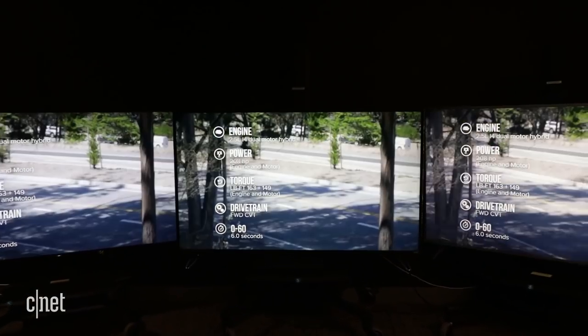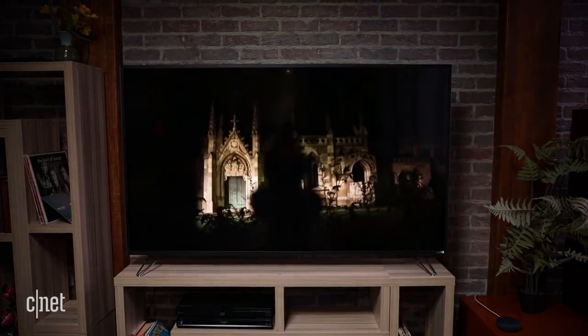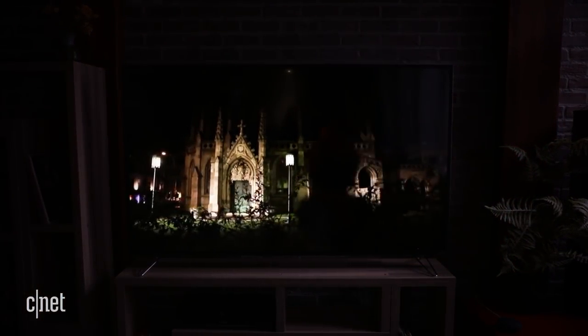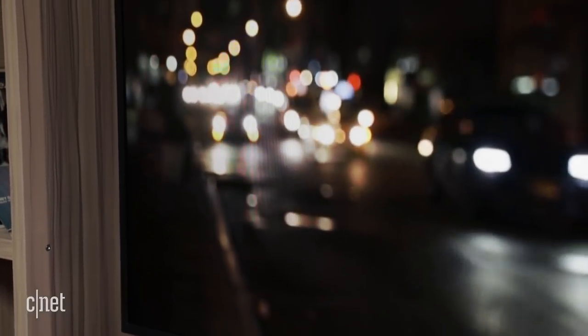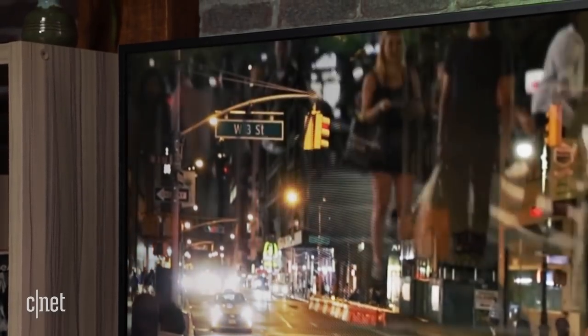In my side-by-side test, the M series outperformed some TVs costing a lot more. Its black levels were deep and its colors accurate, providing a rich picture even in demanding home theater environments. It's not the brightest TV in its class, but it's still fine for just about any bright room. And its 4K HDR images took full advantage of the format.